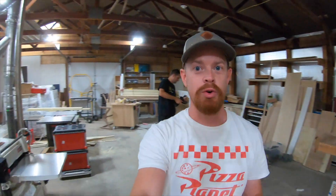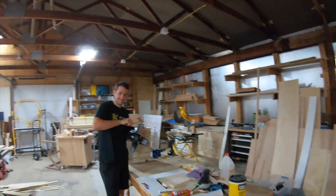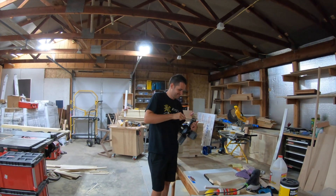Hey guys, welcome — Tyson here. We are in the shop. I wish it was my shop. It's not my shop. It is a cool shop, but it is not my shop. It'll probably make you sick. It is Russell Dennis's shop, Russell from Mr. Maker.